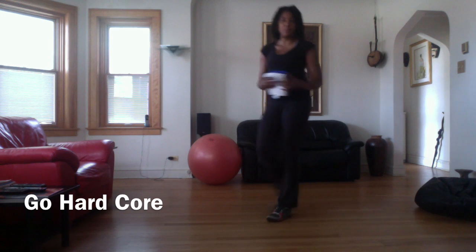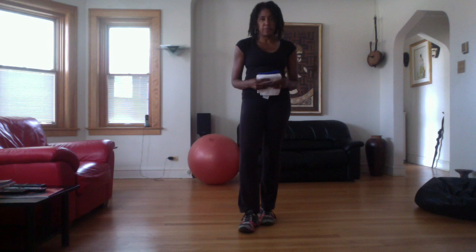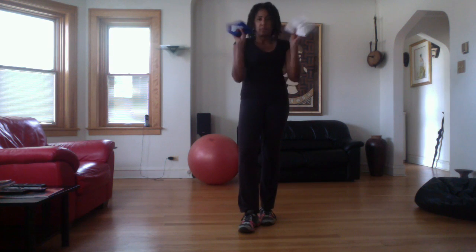Hi everyone, this is Sheila from Body Workout TV1. Next Tuesday I will be doing a Google Hangout, doing a core routine for beginner and intermediate exercisers.